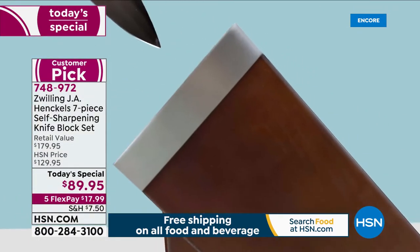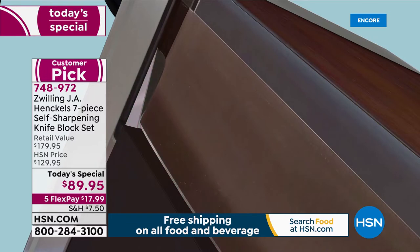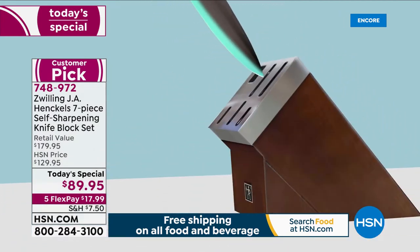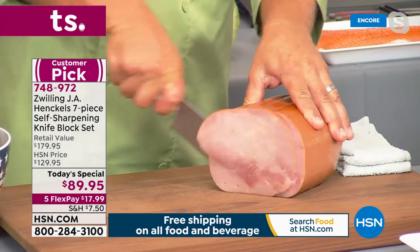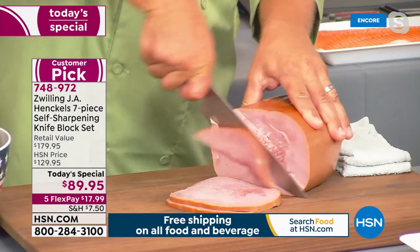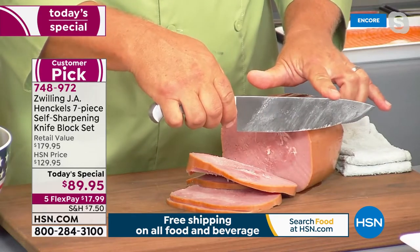The Zwilling eight-inch chef's knife — you're going to love this during the holidays for carving a ham, lamb, roast beef, or your Christmas or Thanksgiving turkey. All you do is move it and it cuts. The quality, precision, and control you get with a knife that has the feel of J.A. Henkels — it cuts through like a hot knife through butter.